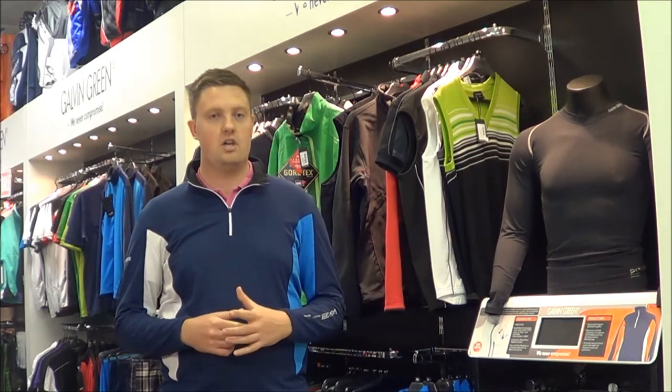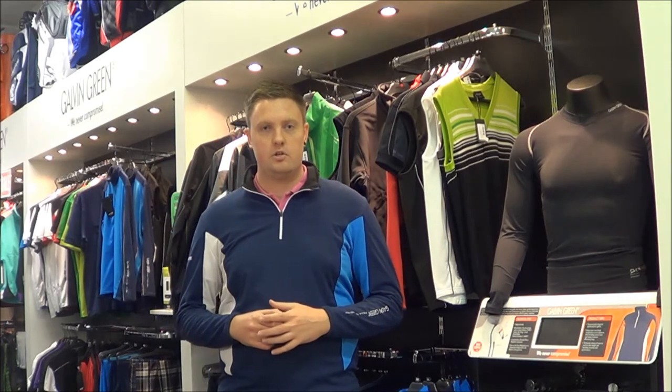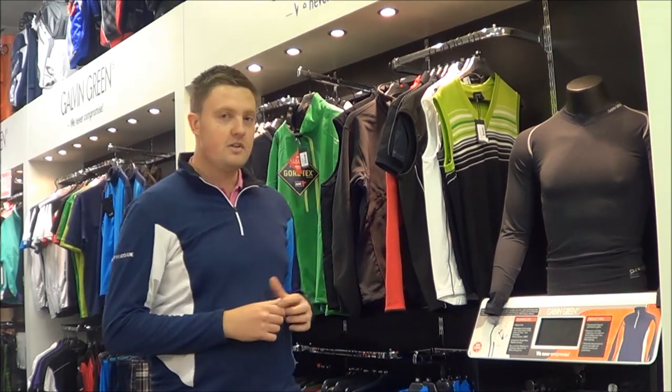Hi guys, my name's Callum, I'm from Golf Support. As you can see outside, the weather is changing rapidly and winter is fast approaching. So it's time to dig out those waterproofs. And for those of you who haven't got any, you need to get yourself a set of Galvins. And today we're going to show you how effective they actually are.